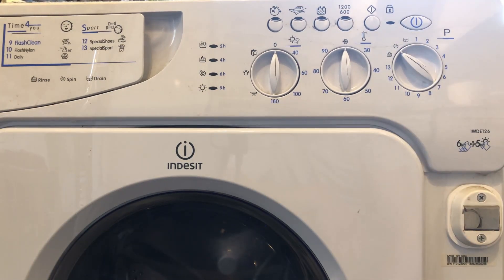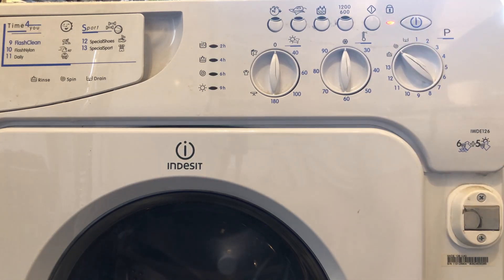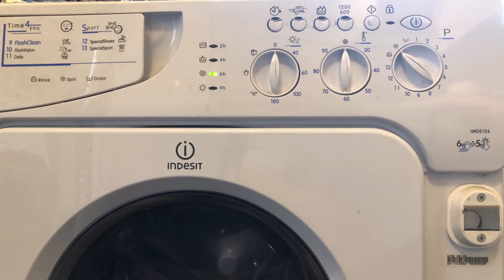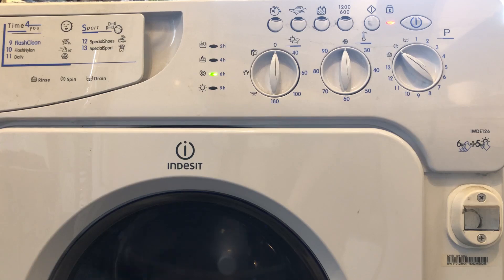Moment of truth — will it blow up, will it work, will it not work? I've got it on a spin cycle like it was before. Yes! There you go — the job is a good one as they say. So it needed new brushes basically. You can hear those brushes going absolutely bananas, however it does work.